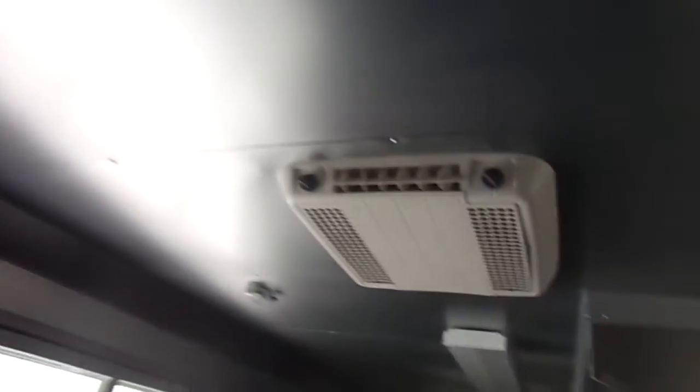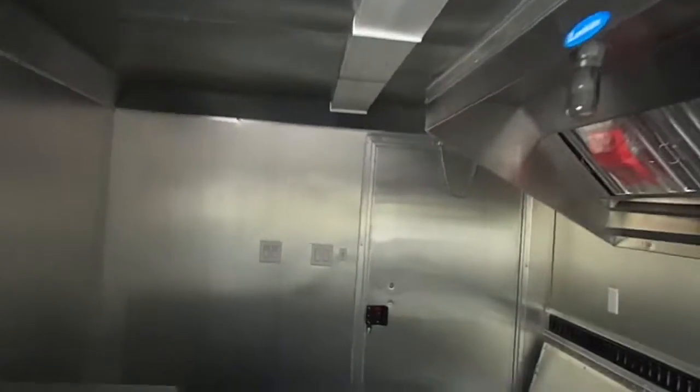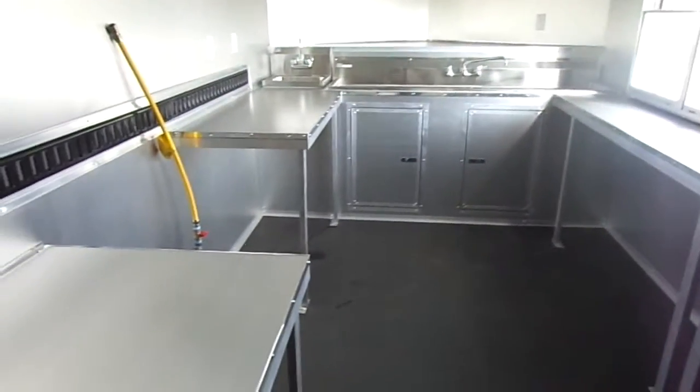We have a Coleman AC unit with a heat strip — this is a 13,500 BTU unit. There are light switches here, great storage space for any appliance, and plenty of space to move around and walk freely.